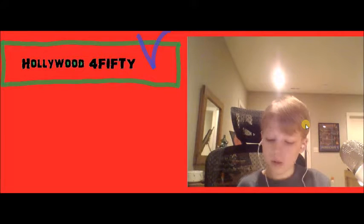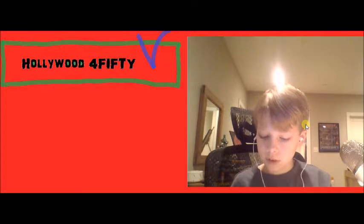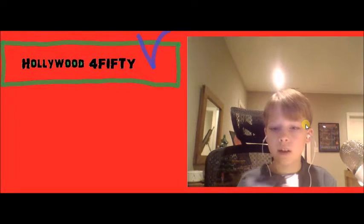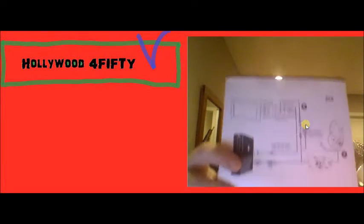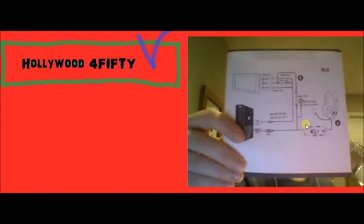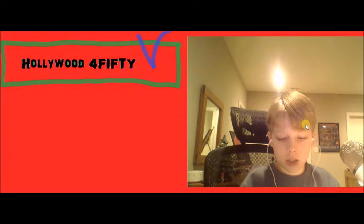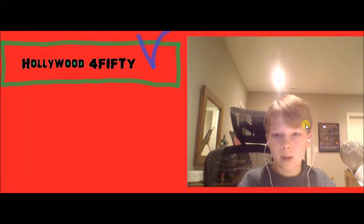It came with a bunch of cables. If you were using RCA, this is all you have to do, compared to the HDMI setup, which is not that much different.